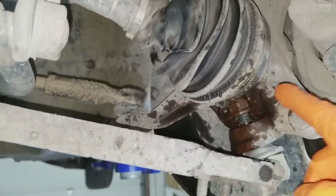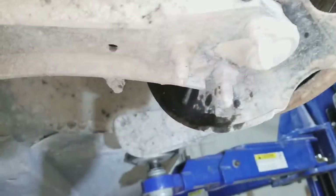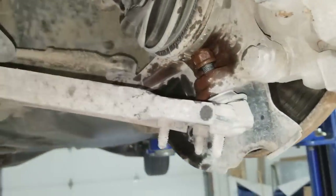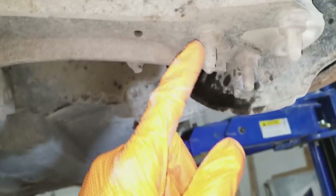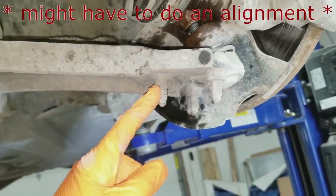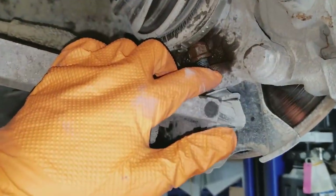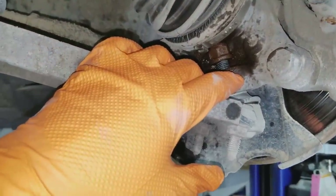You might be wondering why we're loosening this nut instead of just undoing the three nuts to slide the ball joint out and take the axle out. The reason is that once you loosen those and re-tighten them, you're going to have to do an alignment. If you just take out the ball joint, it will sit in the same location as before and we don't have to do an alignment.